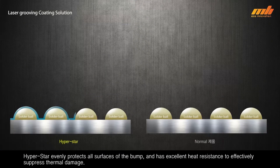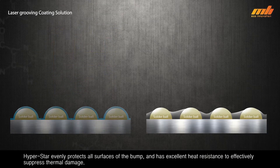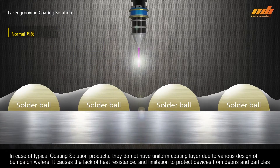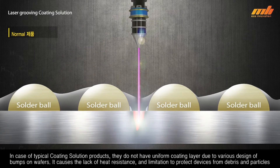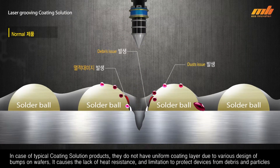HyperStar evenly protects all surfaces of the bump and has excellent heat resistance to effectively suppress thermal damage. In the case of typical coating solution products, they do not have a uniform coating layer due to the various designs of bumps on wafers, which causes a lack of heat resistance and limits the ability to protect devices from debris and particles.